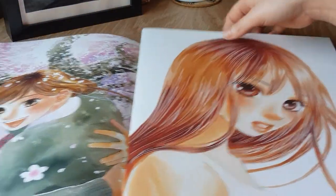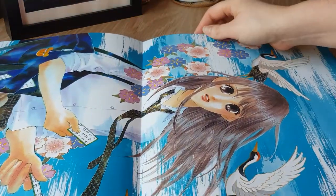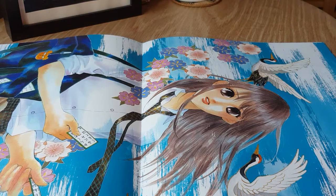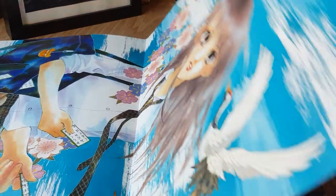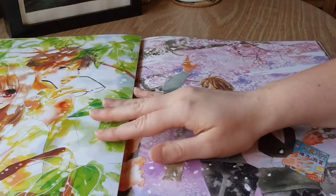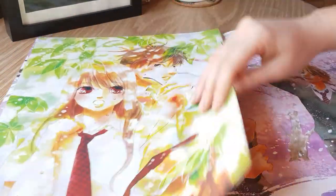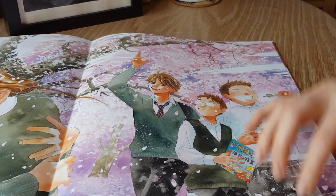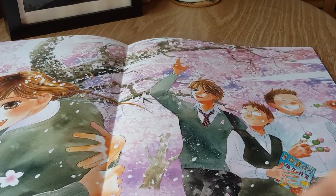And then we have our girls, and Chihaya once again. And then another full piece of Chihaya — I think this is one of the iconic artworks for this particular exhibit, so it's nice to have it in this book. And we have Chihaya and Arata — the use of colors, the greens. This one was a full piece too, so not only do we have Chihaya and Kana, we also have the boys of the Karuta Club: Taichi, Tsutomu, and Porky.